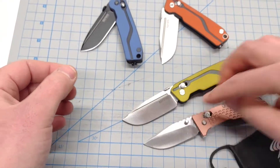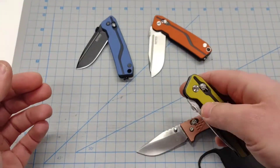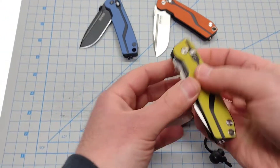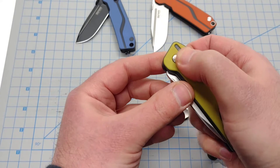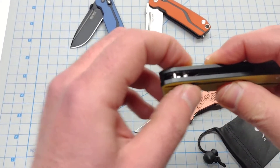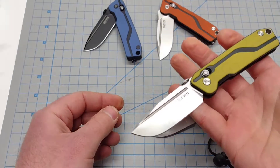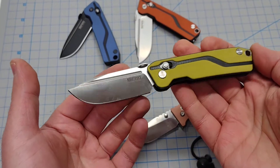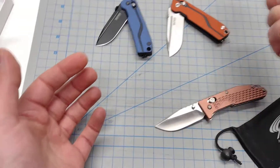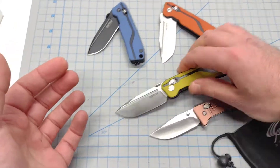The 7228 went to a thumb disc instead of dual thumb studs — does it look a little cleaner? I think so. The action on it is amazing. Ball bearing pivot, axis lock right out of the box, and the axis lock is not tight at all. Nice loose axis spring pivot system — they call it an ambi lock sometimes, but I call it an axis lock. The action is so easy right out of the box, you don't have to break it in.